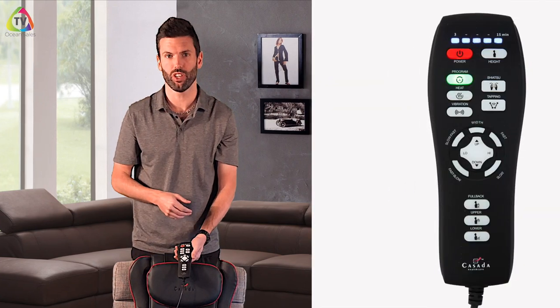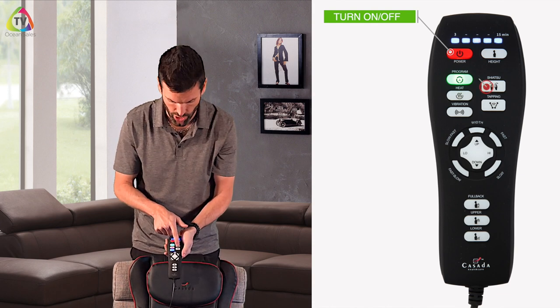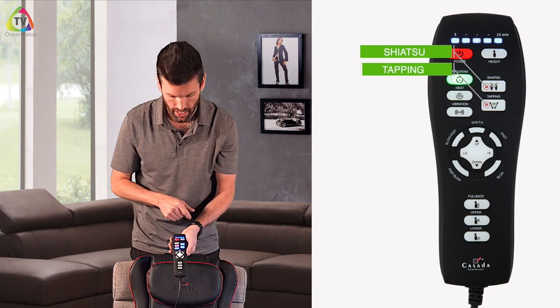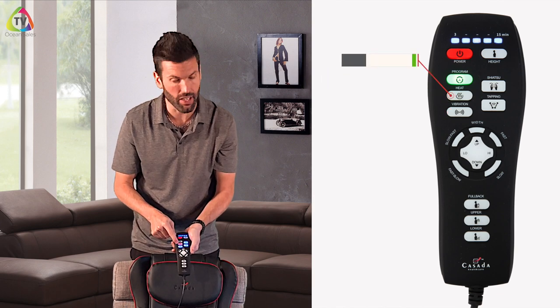Let's go over some of the features with the remote. To turn the machine on and off, that's your big red button. You can pick your type of massage — you can add shiatsu massage, you can also add tapping massage. The blue button is your vibration in the seat, you can turn that on and off. The red button is your heat, you can turn that on and off as well.